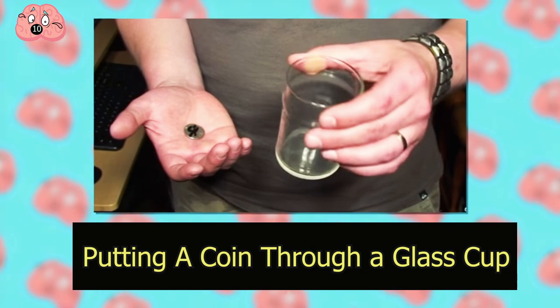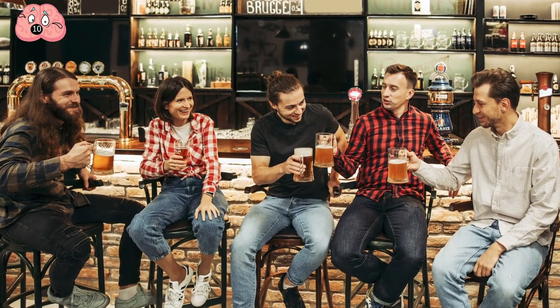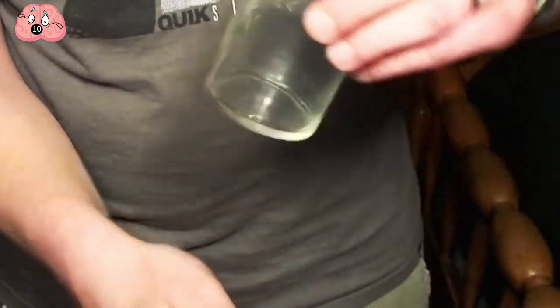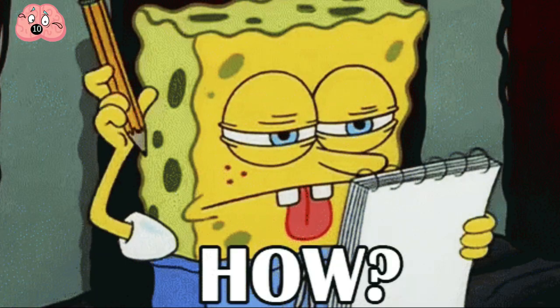Number 10: Putting a coin through a glass cup. If you want to wow your friends at the bar, this is a great trick to perform. All you need is a coin and a pint glass. The trick is that you're going to make it appear as though you made a coin pass through the bottom of the glass — but how do you do it?